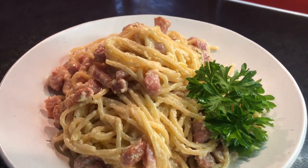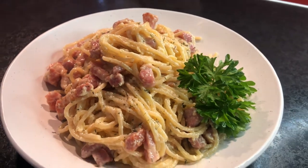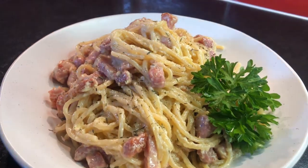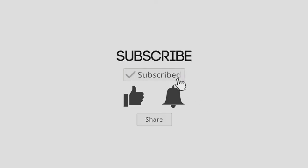Finally, sprinkle some black pepper to finish.